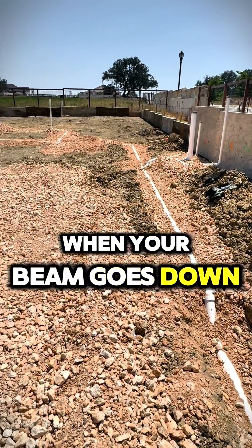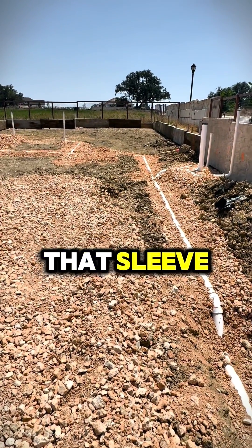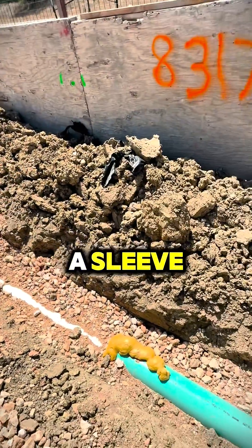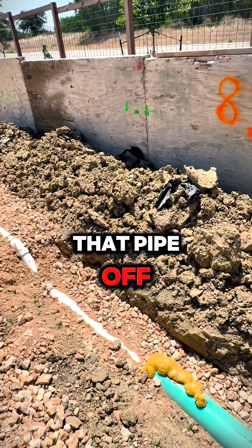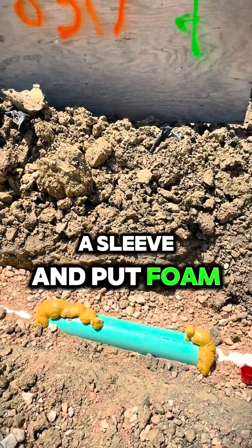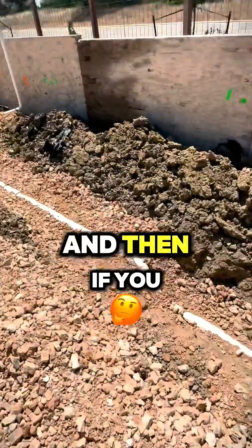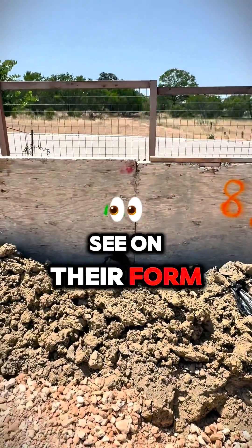When your beam goes down and the concrete goes over that sleeve, it allows your pipe to move. If you don't put a sleeve, any movement can break that pipe off. But since they put a sleeve and foam, it allows it to move — that's a good thing.